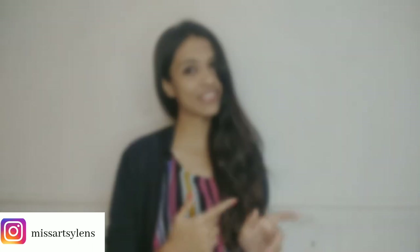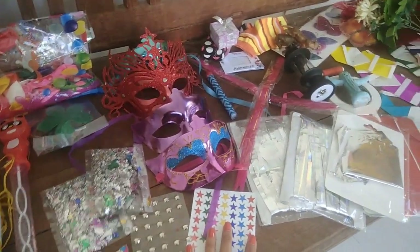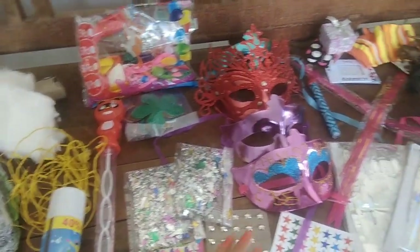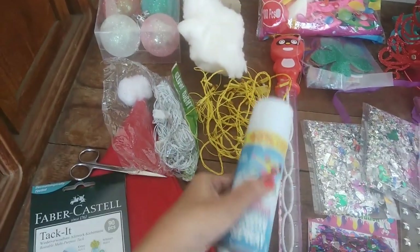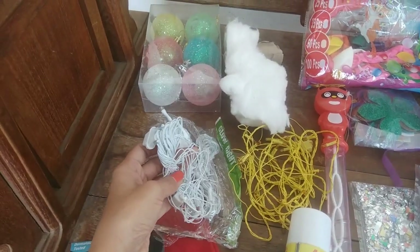So let's begin with today's video. These are all the props that I'll be using — I've arranged them here so that I don't miss out on any prop. As Christmas is all about celebrations, we require a lot of colourful lights and a lot of colourful props. Here is some cotton to give the snow effect. I've also bought a snow spray, and then there are some fairy lights.